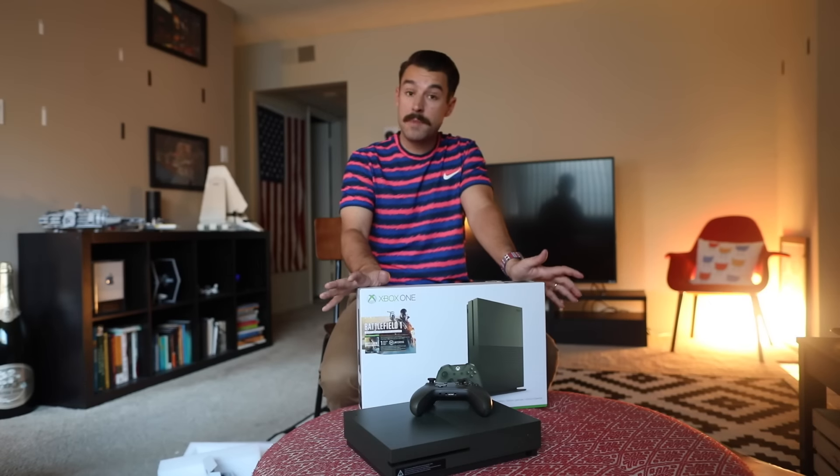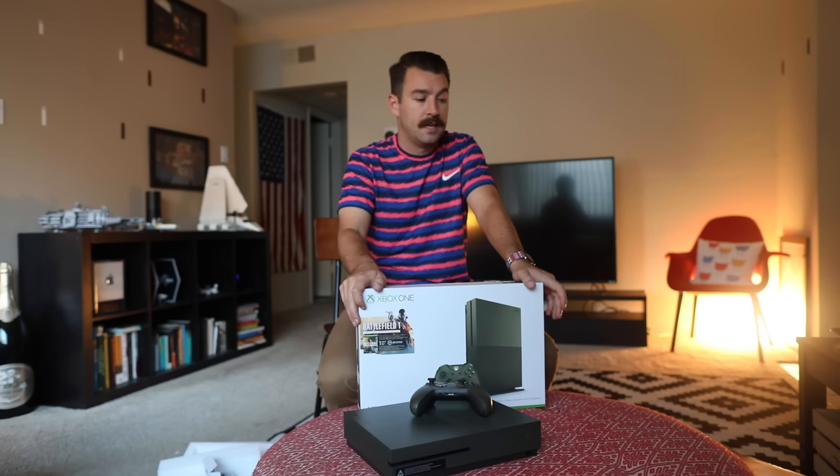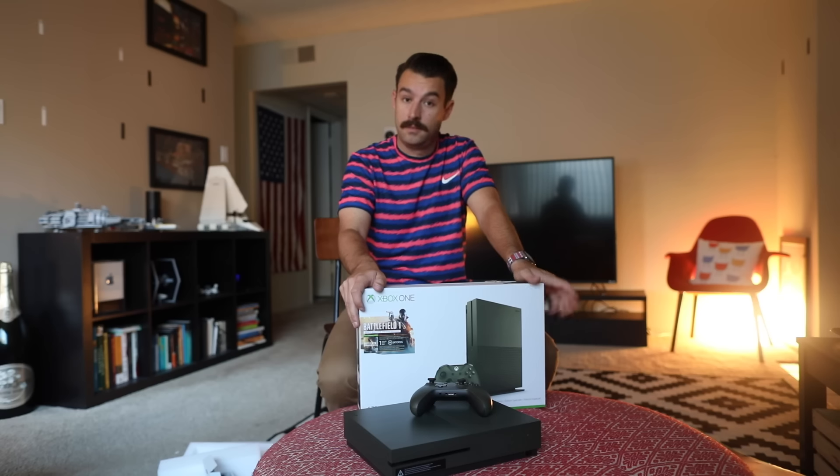Thank you to me for buying this with my own hard earned money. If you are new to the channel, please hit the subscribe button. And as always, game on.